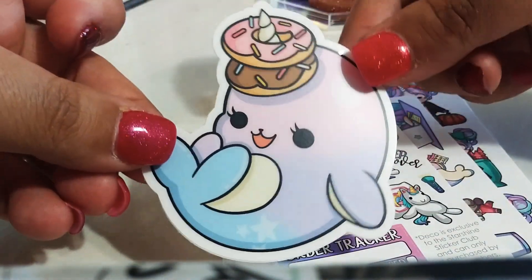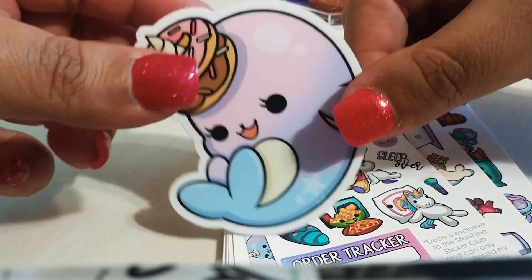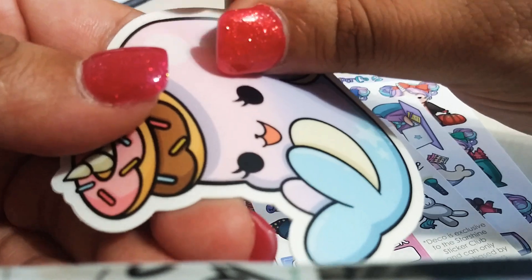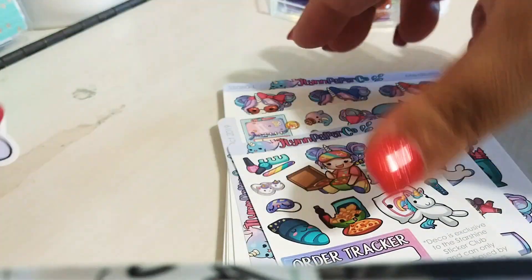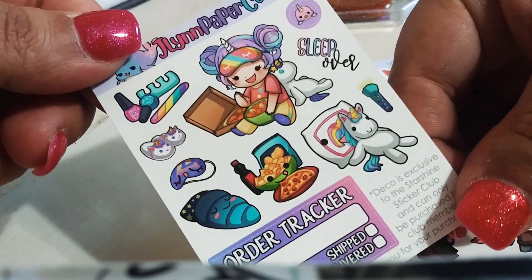This is her new little mascot. It used to be a bee — now it's a narwhal. Oh my god, it's so cute with the donuts. This is a vinyl die cut, I think. It's so cute.